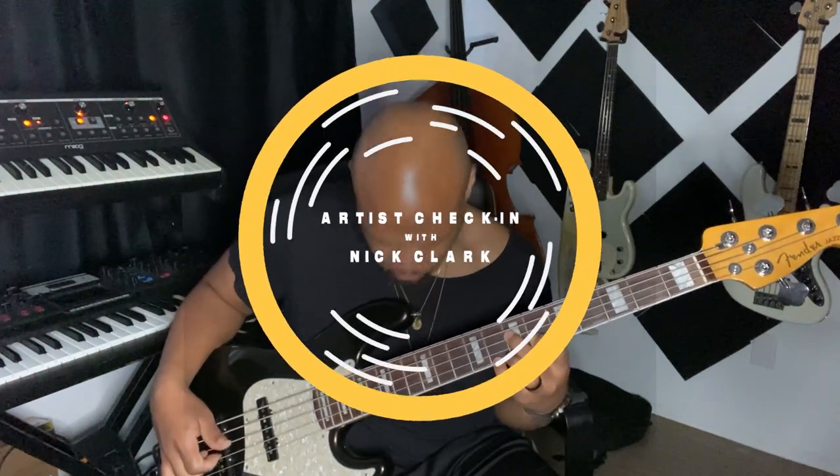Hey out there, Fender family! This is Nick Clark checking in for the Fender Artist Check-In. Hope you guys are staying safe and trying to stay creative and productive. I've been focusing a lot on production, tightening up on some things programming-wise, messing around with Ableton — I got a Push recently — so I've been trying to stay creative and have fun. Today I've got my Fender Ultra.